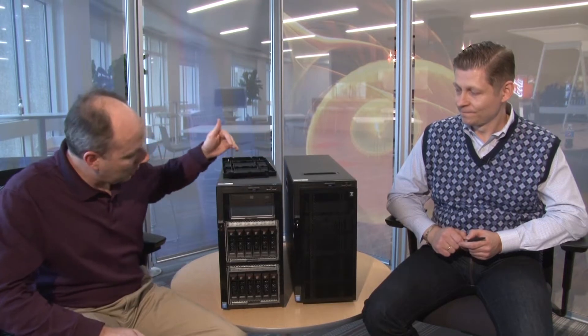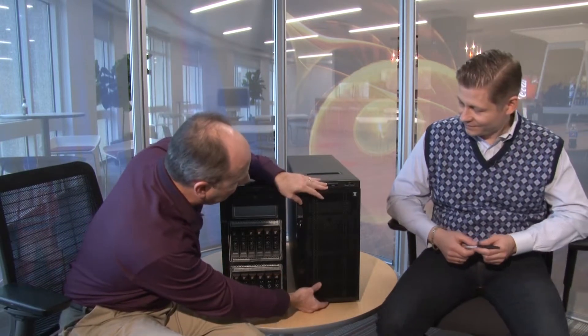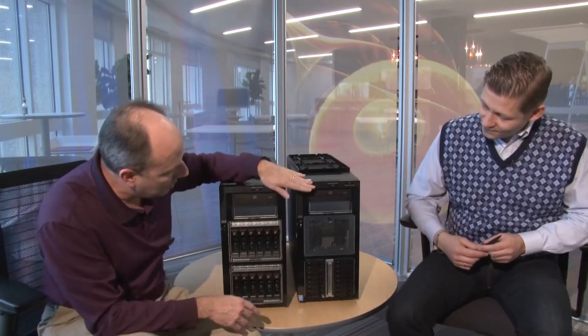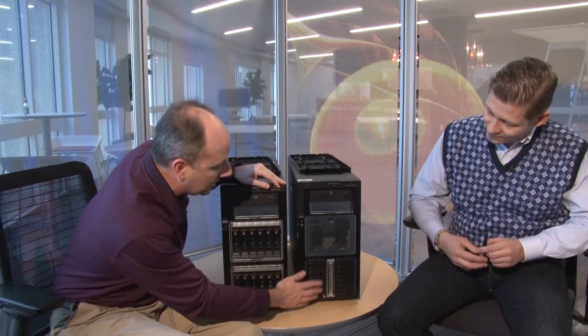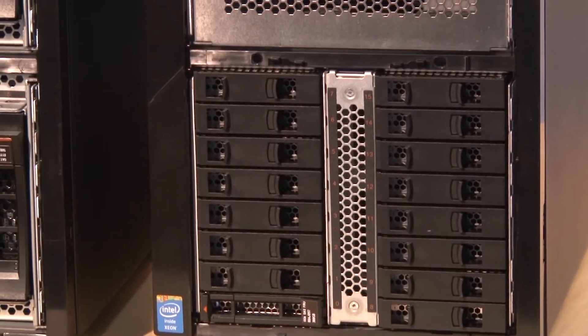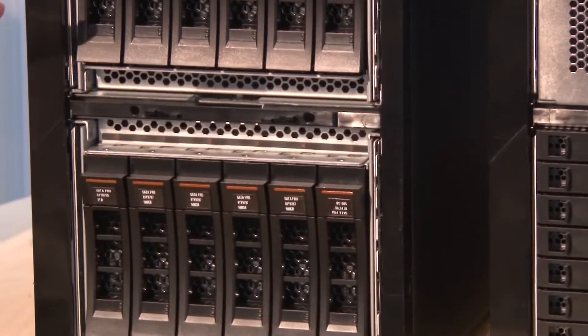These systems use the Intel Xeon processor E5-2600 v3 product family. We have two systems here today to show you the difference in drive configurations. On the right we have a system with up to 12 three-and-a-half inch hot swap drive bays. The other machine, once we remove the cover, has a two-and-a-half inch drive configuration — up to 32 of the two-and-a-half inch drives.